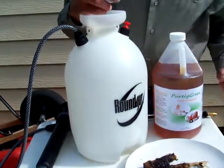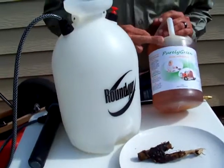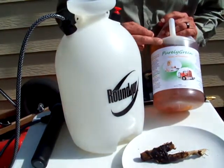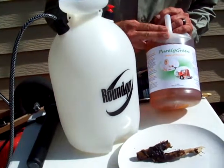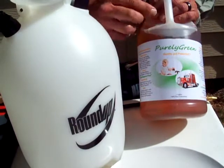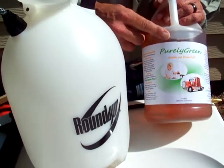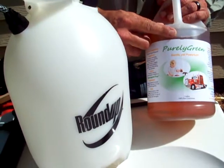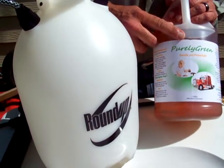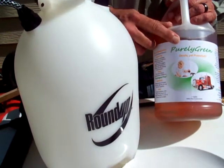What we're going to do this afternoon is take our product, which is manufactured by First Enviro Safety out of St. James City, Florida. We are a nationwide distributor and project support company for this product — our company is M2 Green Sources. We're going to take our Purely Green, which is a 100% bio-based cleaner. We have EPA approval and approval in Florida from their EPA for soil and water remediation.